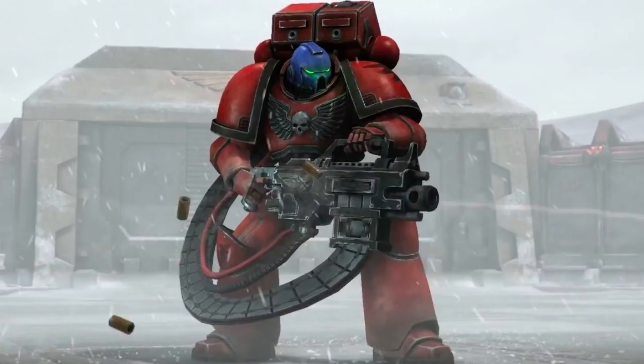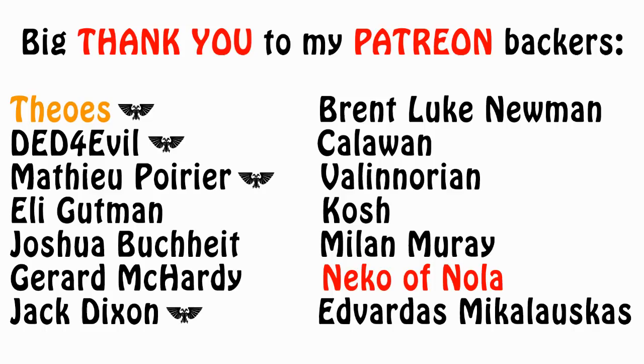And that, my friends, has been what I wanted to tell you about the types of bolter ammunition. Who would have thought that we could talk for 15 minutes just about ammo for a fictional gun? Yet, here we are. I will most likely talk about something else in the next video of this series, but I will also talk about bolter patterns in the near future.